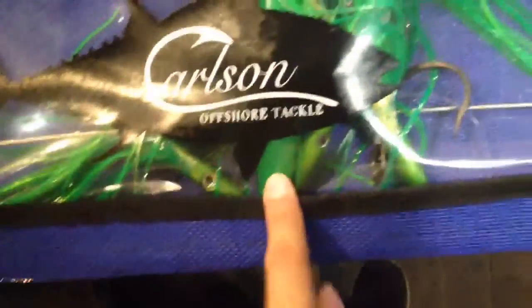As you can see we have both the hard head models and the soft head. They also have birds, which you can't really see in the packaging. They go in the middle of the bar, and without birds as well.